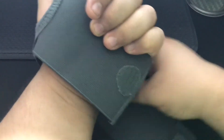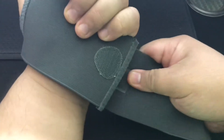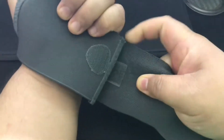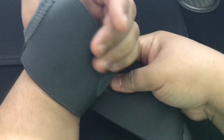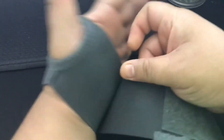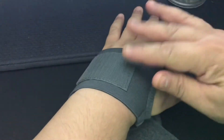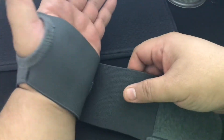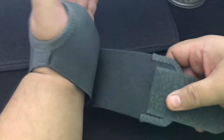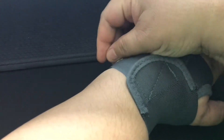There are two locking systems. This is a stretchable material, so you can stretch it as per your comfort. It shouldn't be too tight — don't make it too tight for your hand. This is the second lock, so you can stretch it and just place it here.